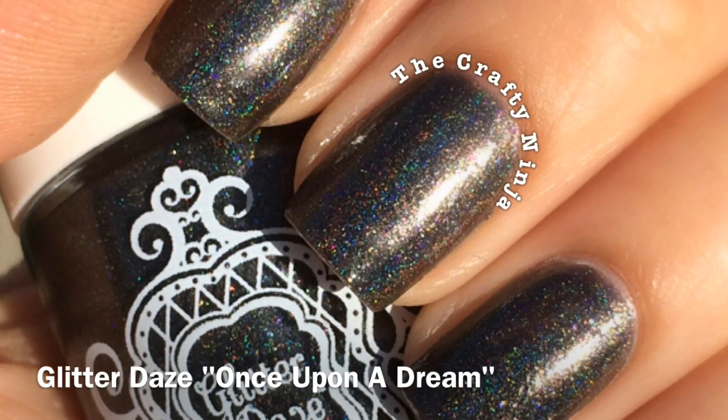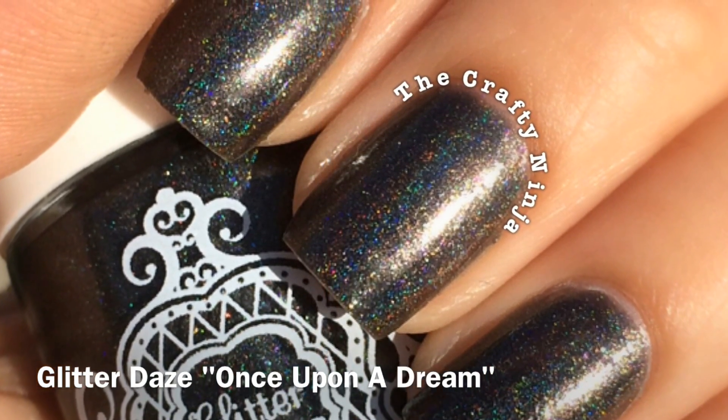Hey guys, I used Glitter Day's Once Upon a Dream as a base color to inspire me for my Galaxy Star Nails.